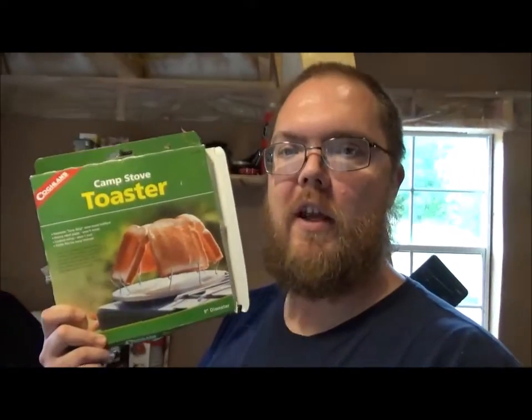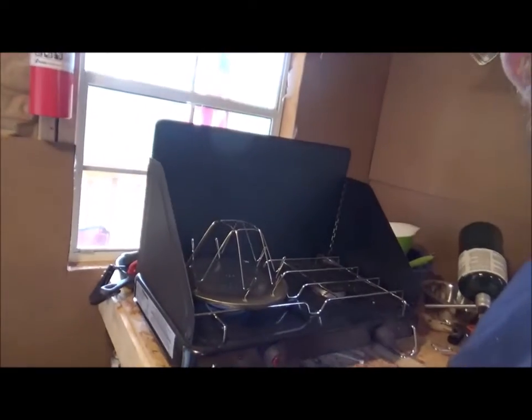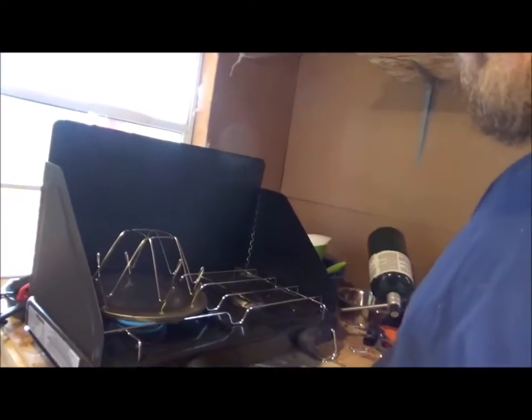Hey everybody, I'm down here making me some lunch and I bought something a while back and I just never used it. It's one of these camp stove toasters. I've got it setting up right now on my burner here. I just figured I'd try it out and see what it was like and see about you guys coming along.